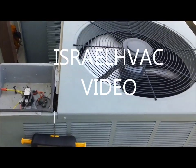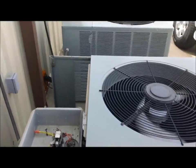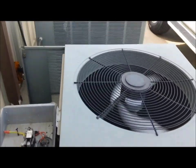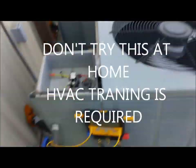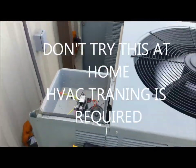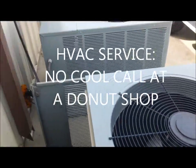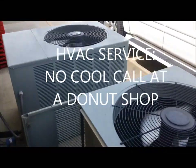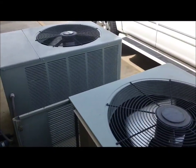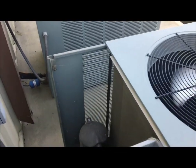Good morning, HVAC friends. We are at a donut shop here in Pineville, Louisiana. It must be Ruud and Rheem week for me because that's about all I've worked on this week so far. Yesterday I wanted to do some video but I didn't get to. I repaired two refrigerant leaks on two Rheem/Ruud units — I'm not sure what name they were, it was one or the other.